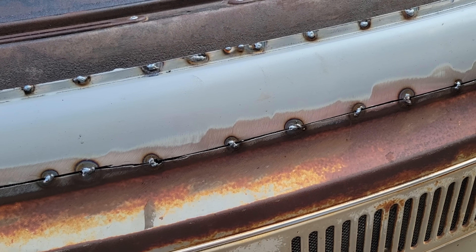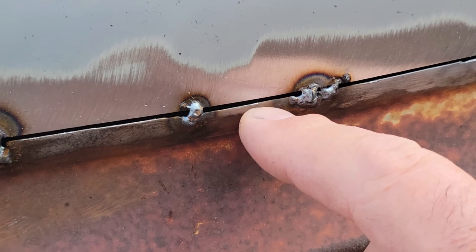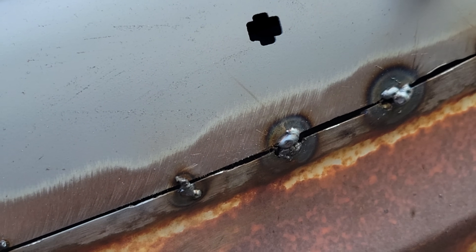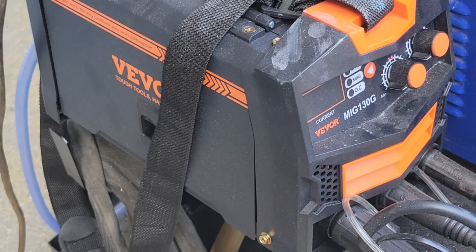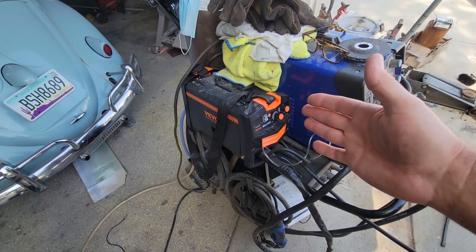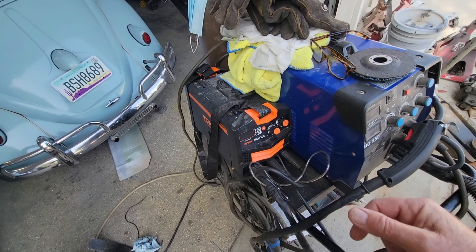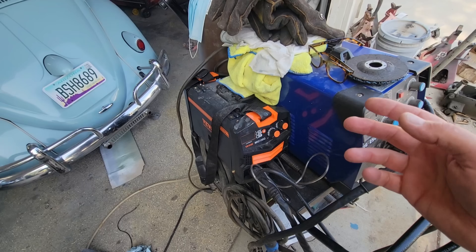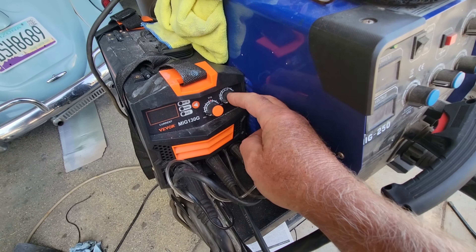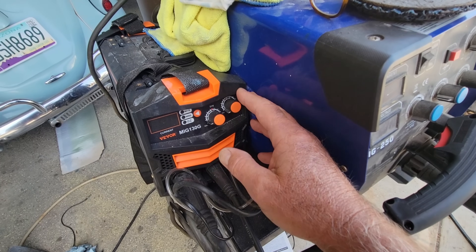The challenge of having a gap is you're going to have more places where you burn through. I'm using this welder because it's the easiest welder to learn how to weld with. This is the Vever MiG 130. It has one knob — this is your heat setting. The wire feed is automatic; it's called synergic settings. So all you do is turn this up and down.